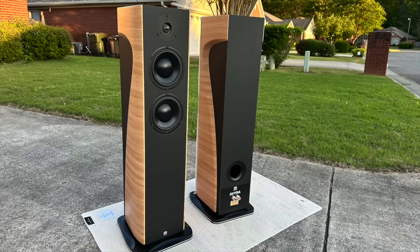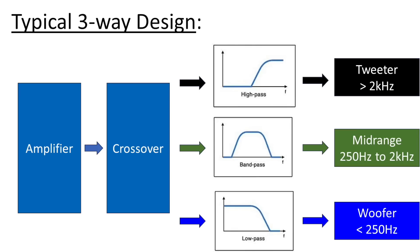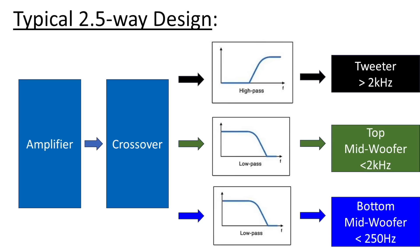Let's start off with some specs. This is a two-and-a-half-way design that uses three drive units. A two-way design is typically a midwoofer and a tweeter. A three-way design has a midwoofer, a midrange, and a tweeter. A two-and-a-half-way is kind of in the middle — instead of a dedicated midrange, it takes two drivers and splits the signal. In this case, the bottom midwoofer is crossed over at about 250 Hz, while the woofer above that goes from low frequency up to about 2.2 kHz, and the tweeter comes in at 2.2 kHz.